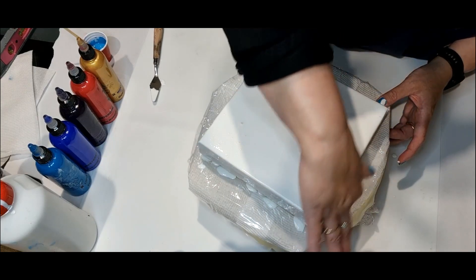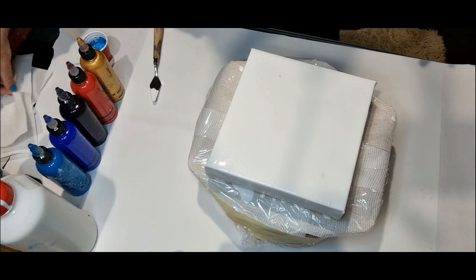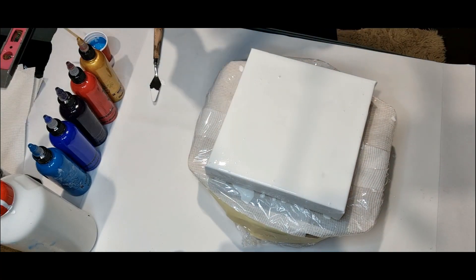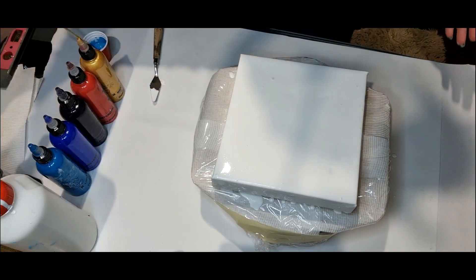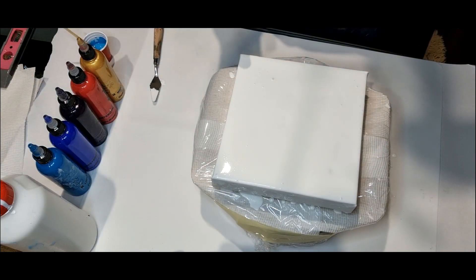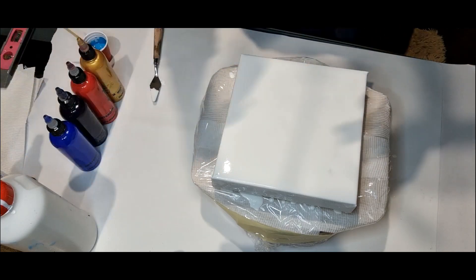And this last side — just roughly. Just pop some bubbles.